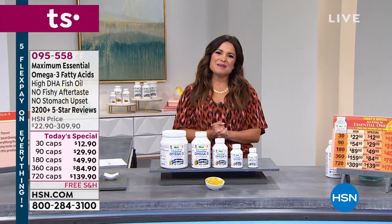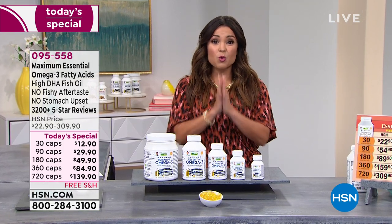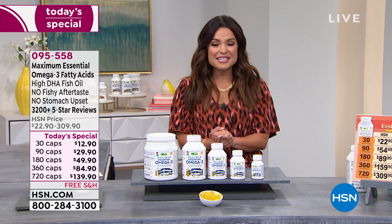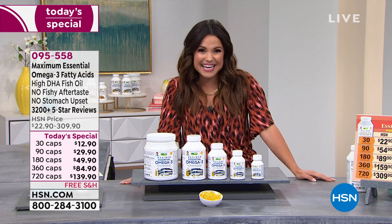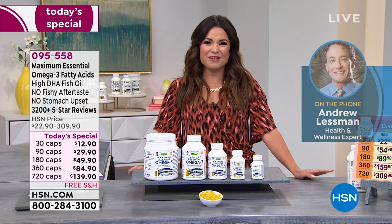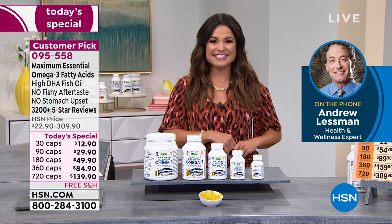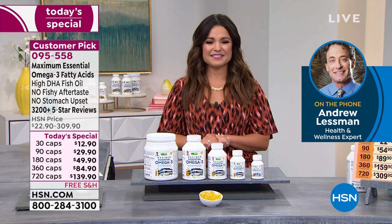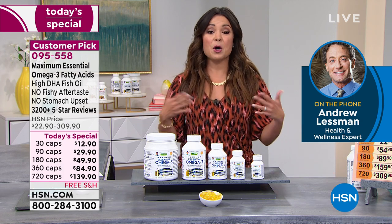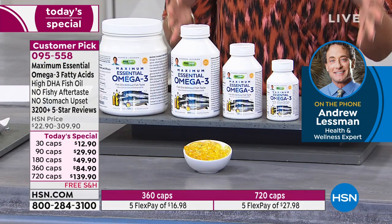Welcome in, everyone. Happy Sunday to you. My name is Michelle Yarn. This is our big Customer Favorites Weekend — all weekend long we've been bringing you your favorite products, the highest rated, the most well-loved. It's no surprise that Andrew Lessman is a big part of our Customer Favorites Weekend. He's bringing us not one, but two phenomenal Today Specials. We've got Andrew with us live on the phone right now. We're going to do a quick peek before his 10 p.m. show tonight.